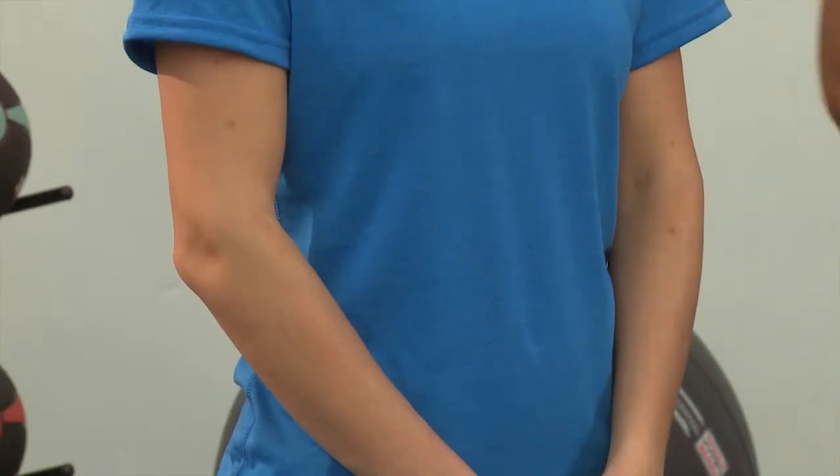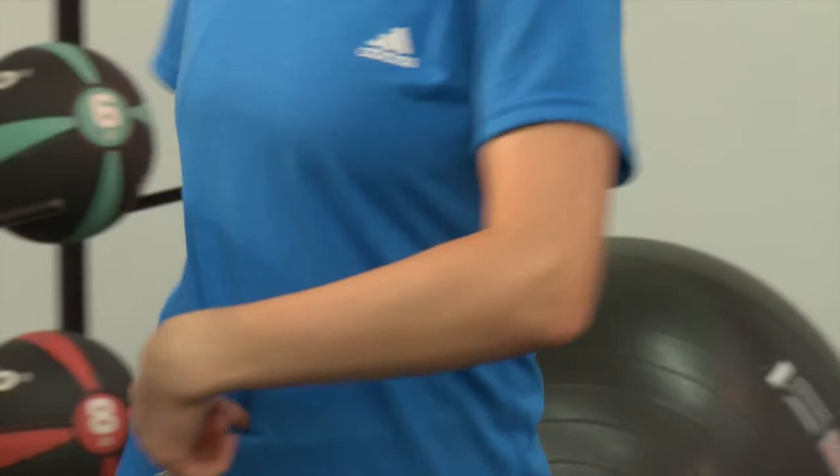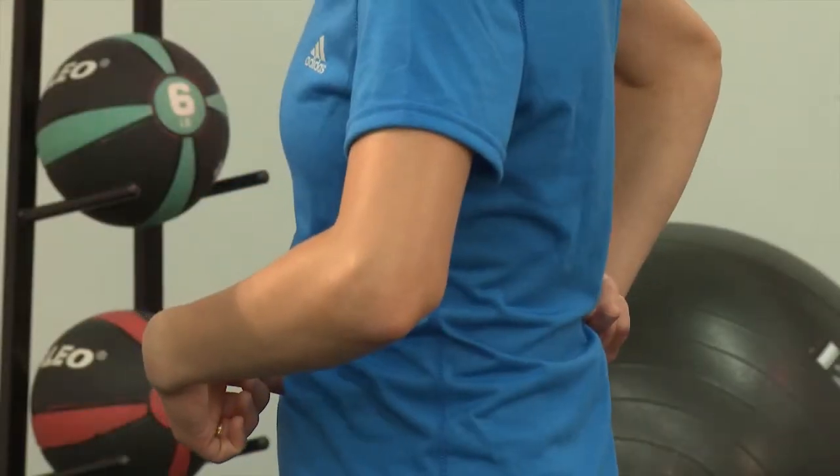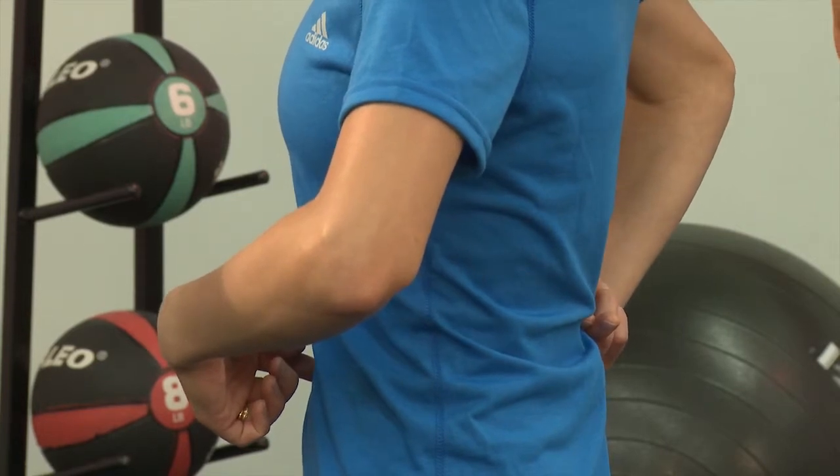As we go through the exercises, we will be explaining what muscles we will be using and what they do, because if you don't understand what is going on in your body during these exercises, you can't get the full benefit. One last thing before we get started: we have to teach you how to do a transverse abdominus contraction. Stick one finger in your belly button, put your other hand right across from it, pull it in, and hold it.